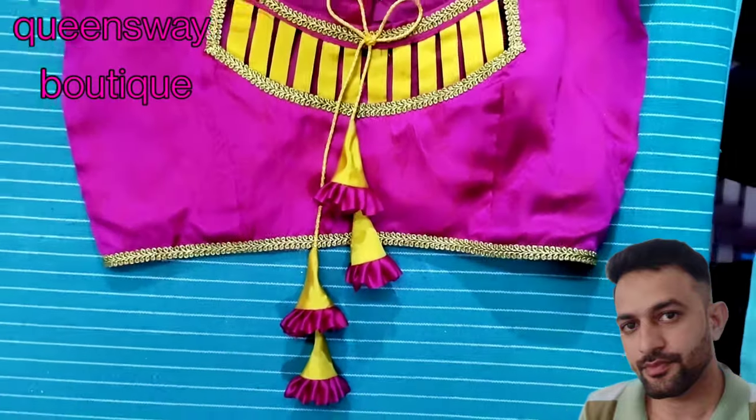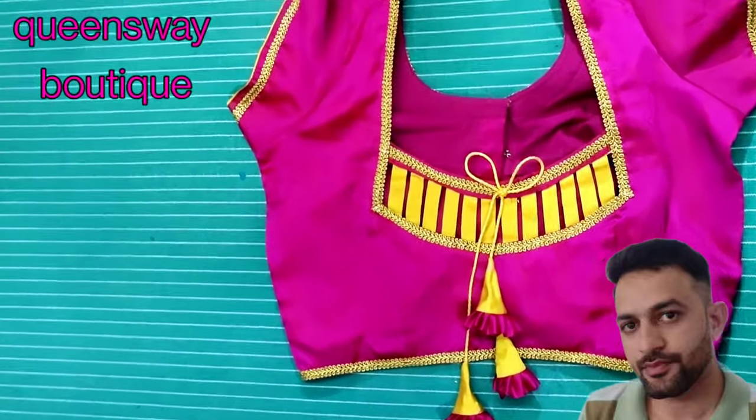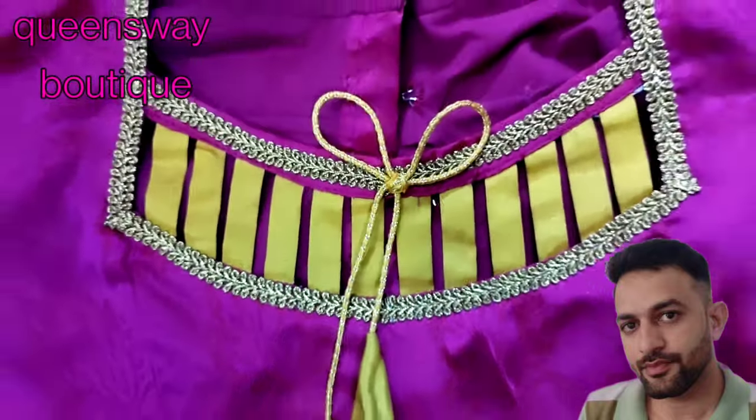Hello friends, welcome back to the channel. Now you are going to see this Tassels video. This is a designer series for hanging stones and hanging stones. This is a lot of Tassels.